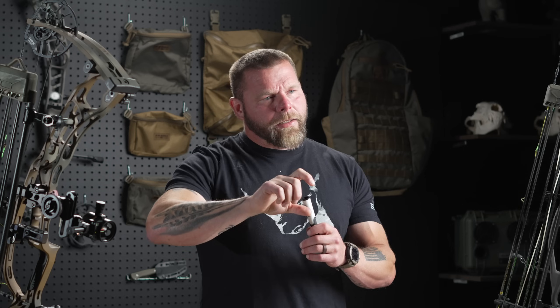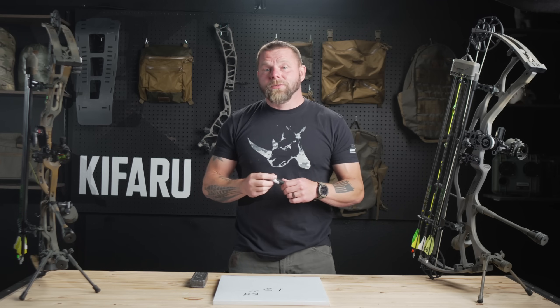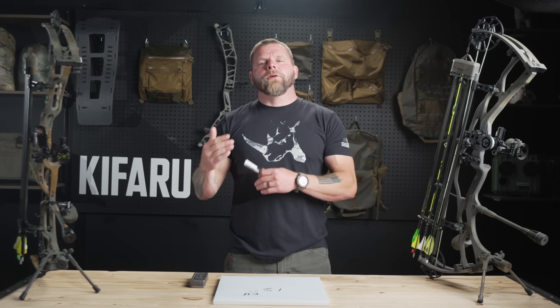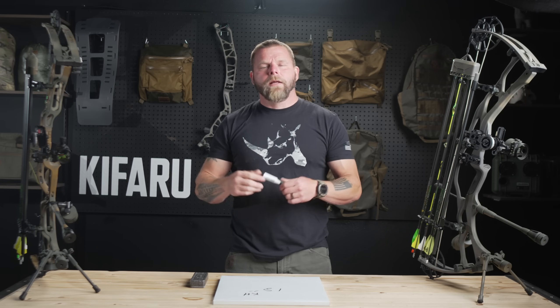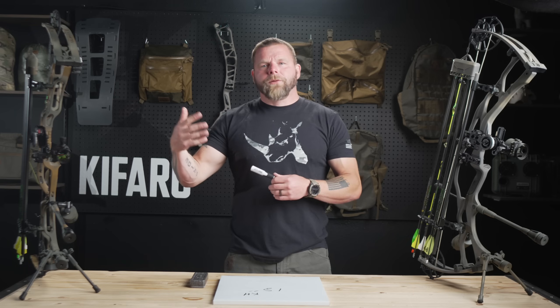That approach has led me to use a three-pin or four-pin more. Anything out farther, I've got less pin clutter and my pins are more centered in the housing for longer distance shots, and then I can dial. So if you're going to be elk hunting or whitetail hunting, a three-pin sight might be a better option for accuracy purposes — especially if you can't judge yardage well, because this is a fail-safe from 40 yards and in if you're shooting somewhere around 265 to 285 feet per second or faster.